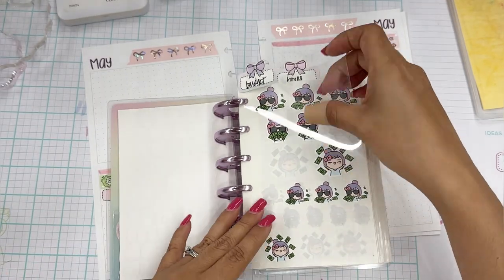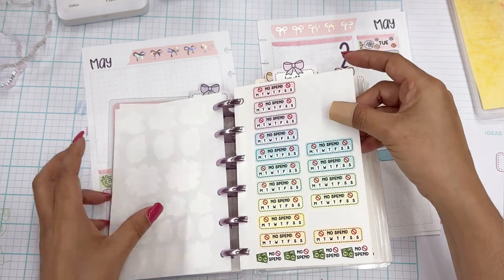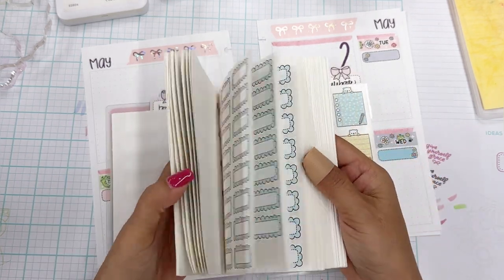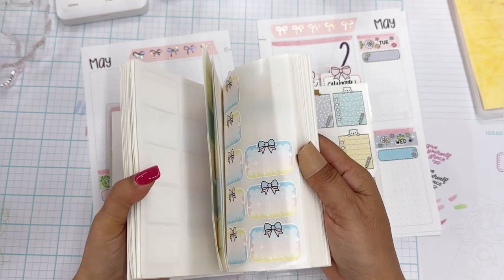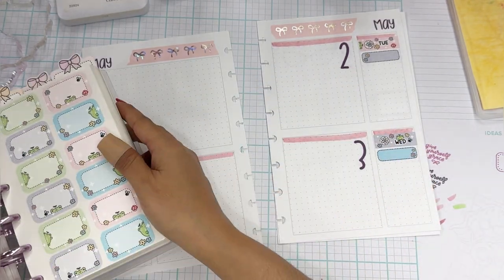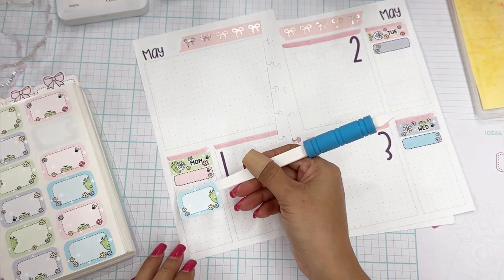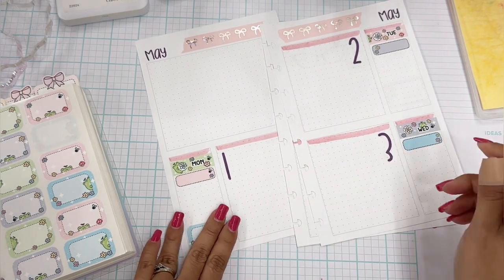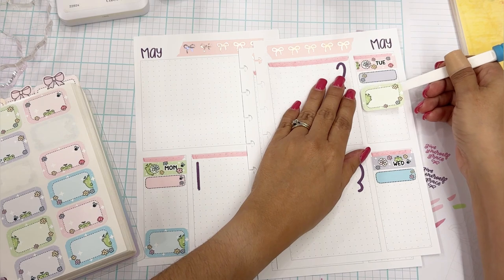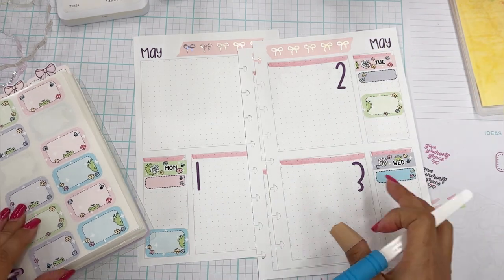Let me go ahead and show you what I'm flipping through. Look at these payday stickers — so cute! And there are no-spend stickers. Then we have our boxes. Oh, I know what I want to do — I want to add some dividers. Look at these boxes that match this whole theme. I'm going to put some of these down. I'll put a divider here, add a green one right here like that, and add something right there in the middle.